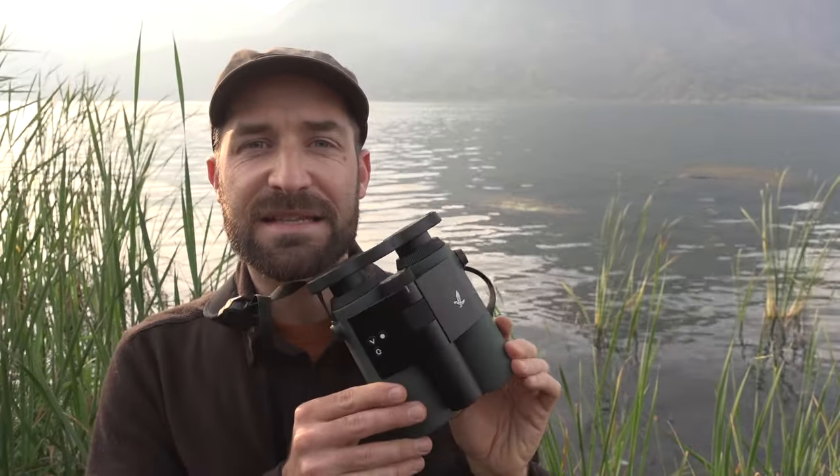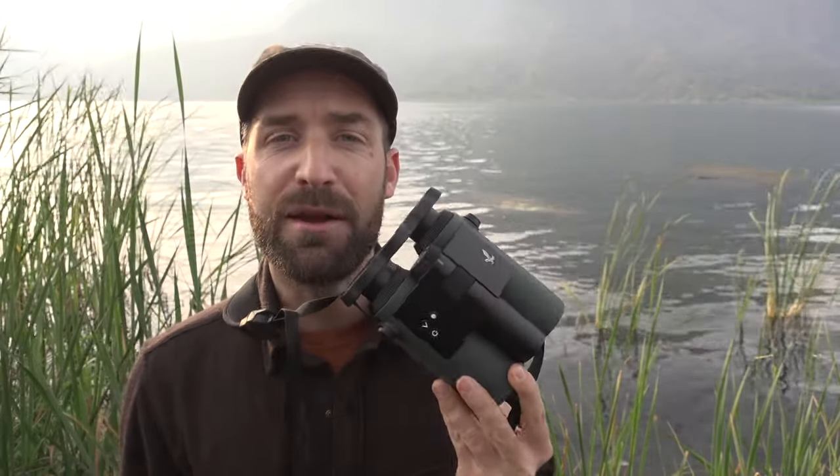I'm at Lake Atitlan in Guatemala and it's time for another world premiere. This is Swarovski Optics AX Visio, the world's first smart binoculars.